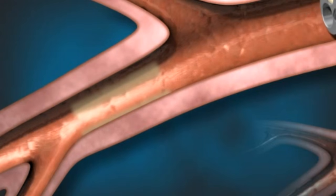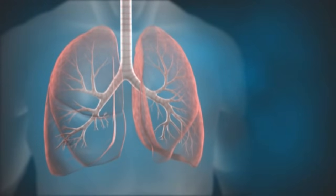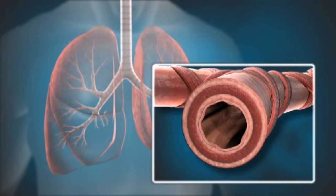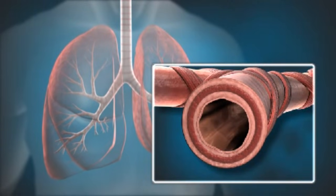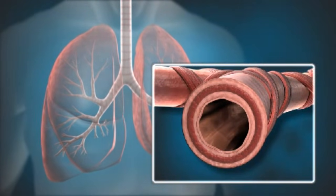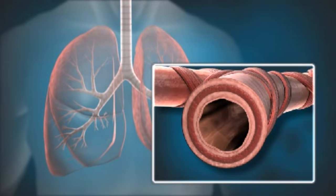The controlled heat delivered during bronchial thermoplasty is designed to reduce the amount of airway smooth muscle in the airway wall. By reducing the amount of airway smooth muscle, the procedure may reduce the ability of the airway walls to contract and narrow in response to irritation, infection, or inflammation.